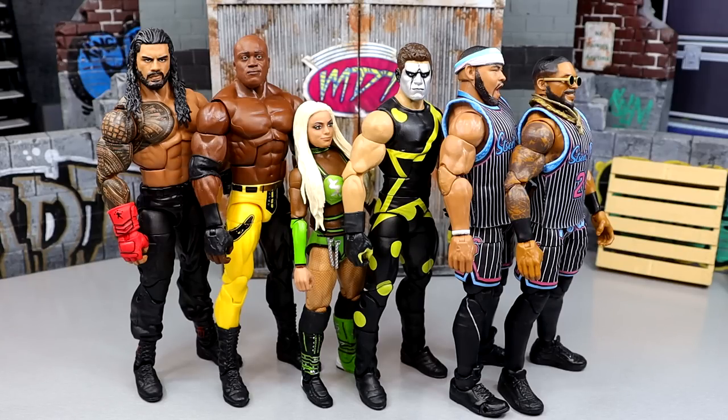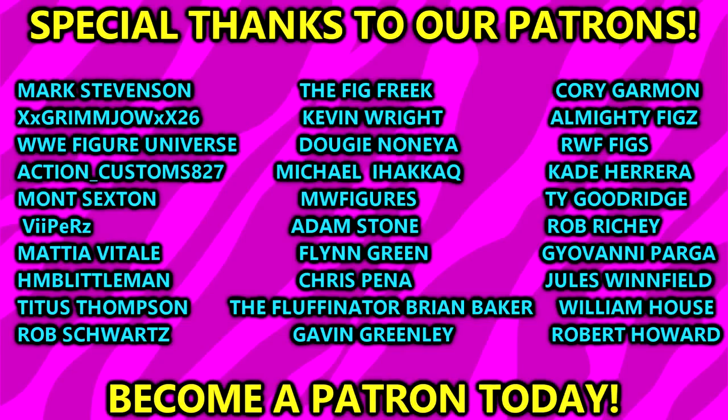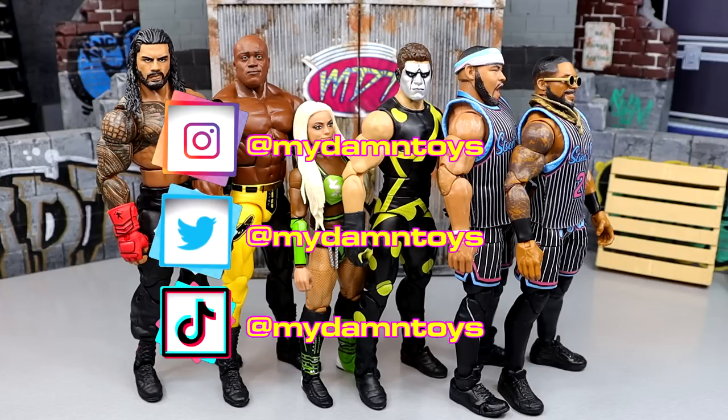That pretty much wraps up My Damn Thoughts on WWE Elite Series 103. Remember these aren't the right thoughts — these are just my damn thoughts. WWE Elite Series 104 is shipping and should be at my door this week, but I'm out of town and won't be able to review it until the weekend. Huge shout out to our patrons of the MDT YouTube channel — always appreciate you guys more than anything. If you're interested in becoming a Patreon member, check the link in the description. Subscribe, follow me on Instagram, Twitter, and TikTok at My Damn Toys — have a blessed one!